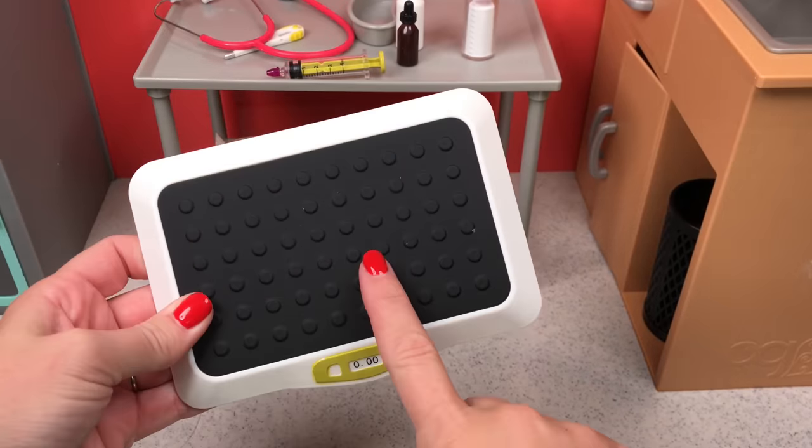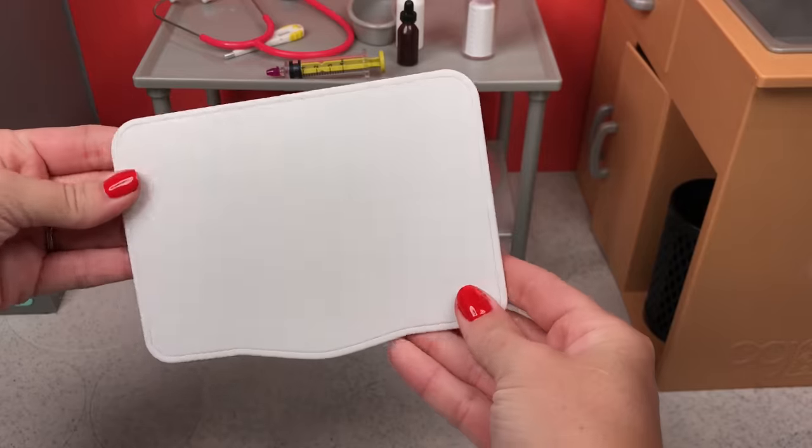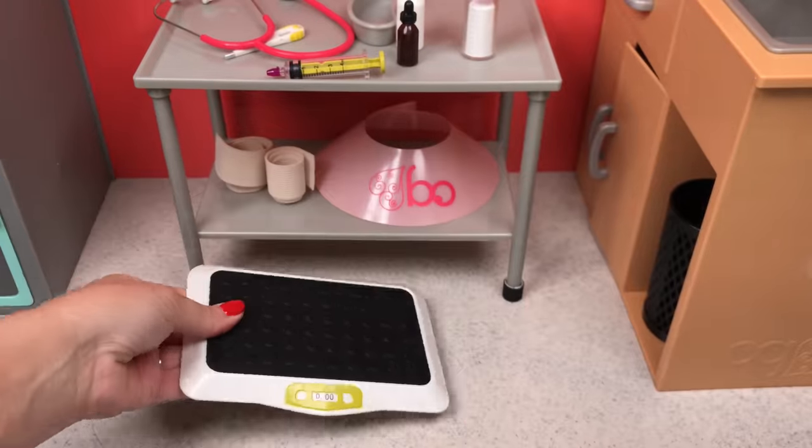This is a pet scale — very detailed, I love it. Your pets will just stand right on top and they will be weighed.